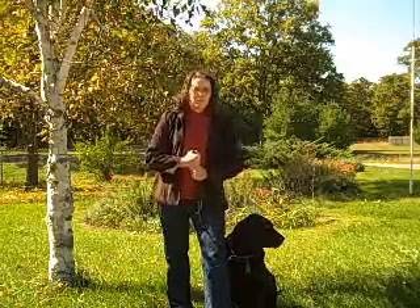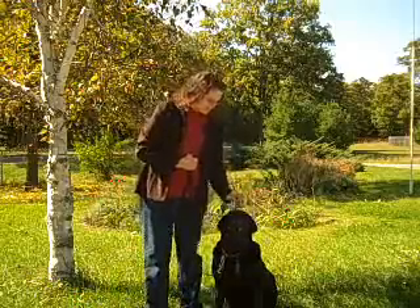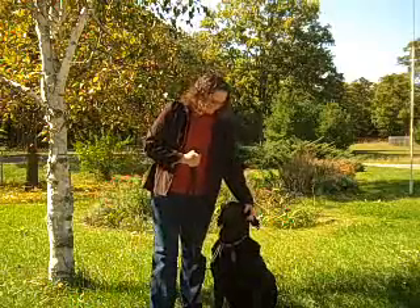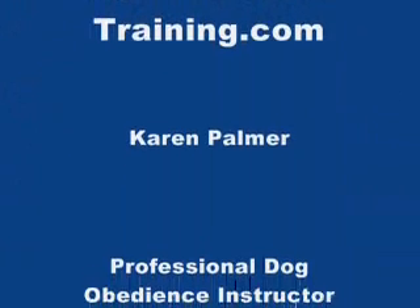You also have control over your dog, so not only can he not hurt you, but he doesn't have the opportunity to hurt anyone else either. Right, Bubba? Thanks for watching.